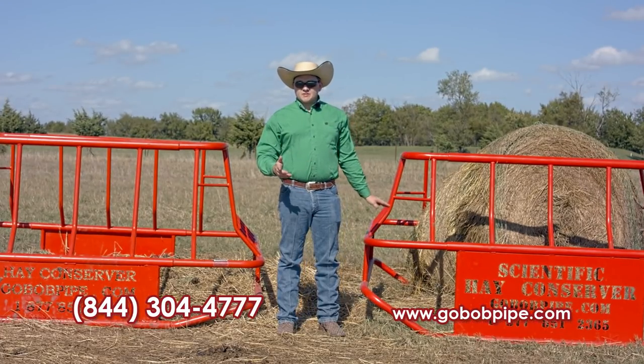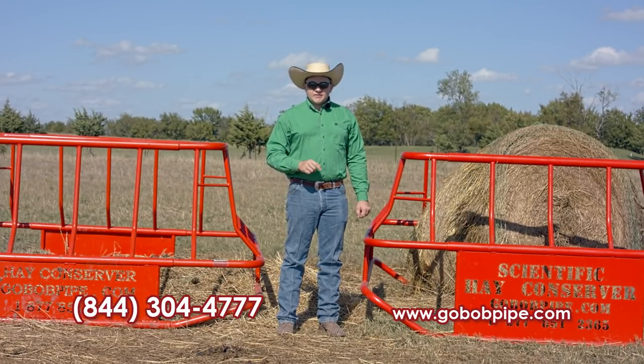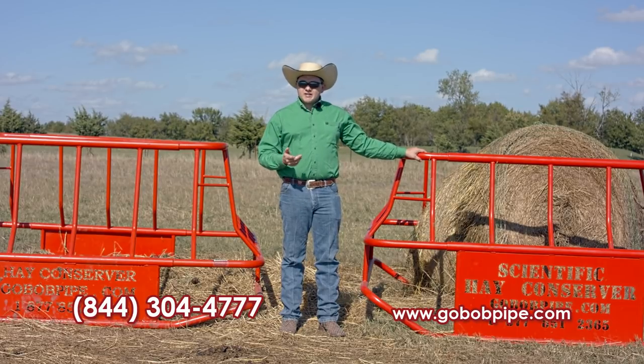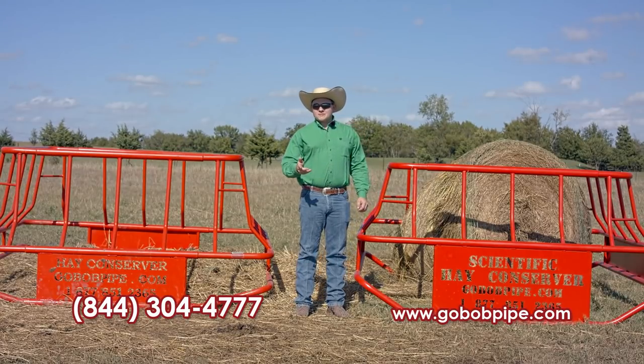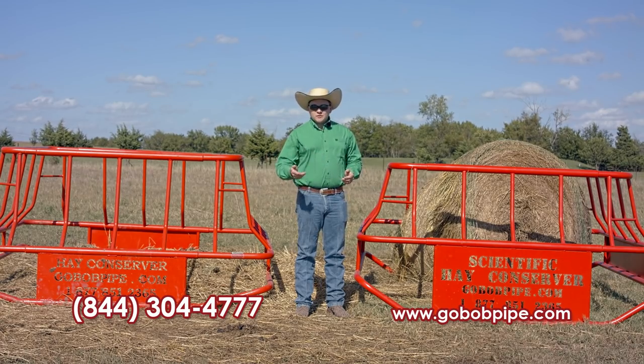This feeder is virtually indestructible and will save you 50% more hay than your standard ring feeders that you buy at your local feed supply. If you're interested in saving hay and making your dollar go further, give us a call or check out our website. We'll also throw some tips on the screen on how to store your hay outside for this coming winter. Thank you for watching. Look forward to hearing from you soon.